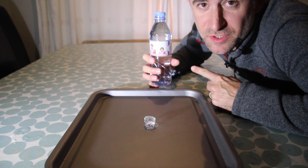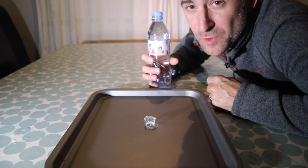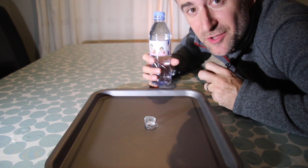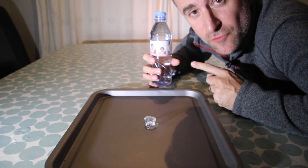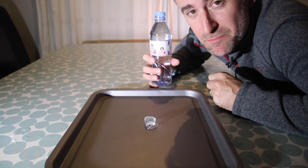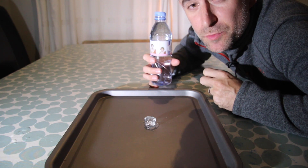This bottle of mineral water has been in the freezer for two hours. There are no impurities in the water, and as a result there's nothing for the ice crystals to form around, so it stayed liquid even though its temperature is now down to minus 6, minus 7 degrees. We call that supercooled.